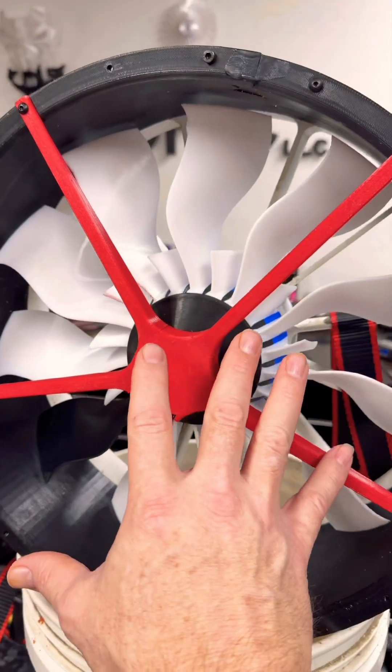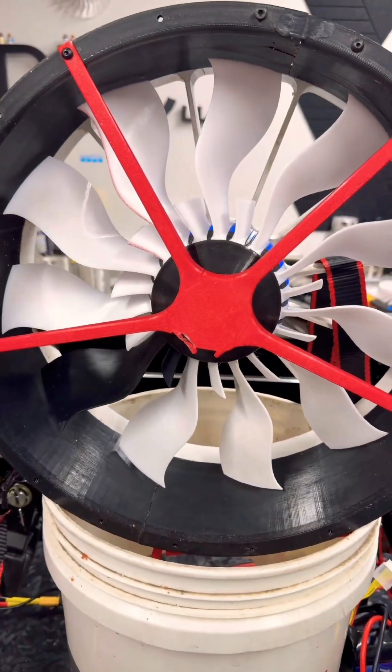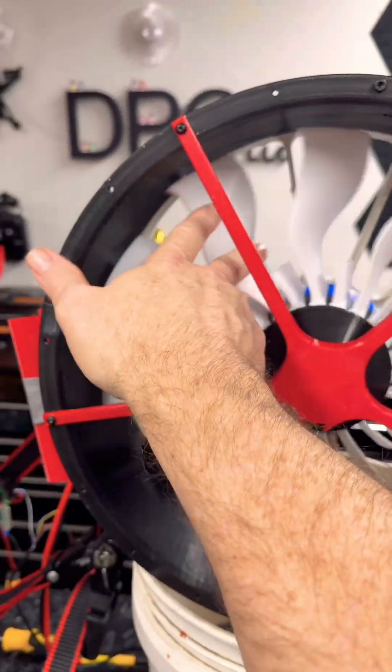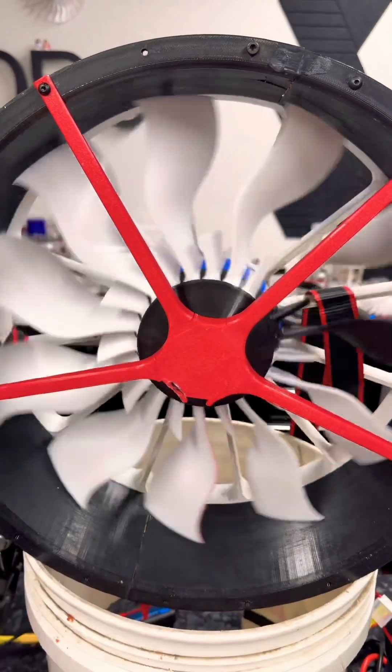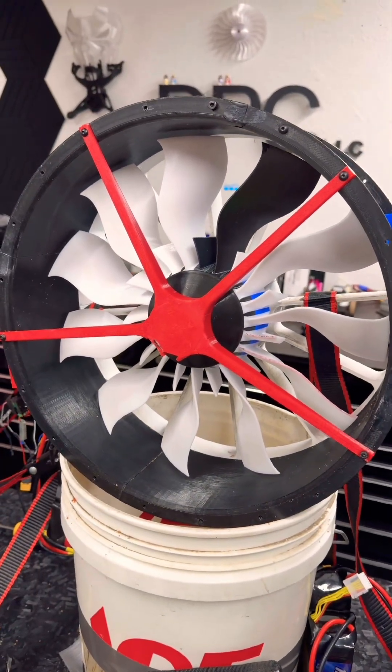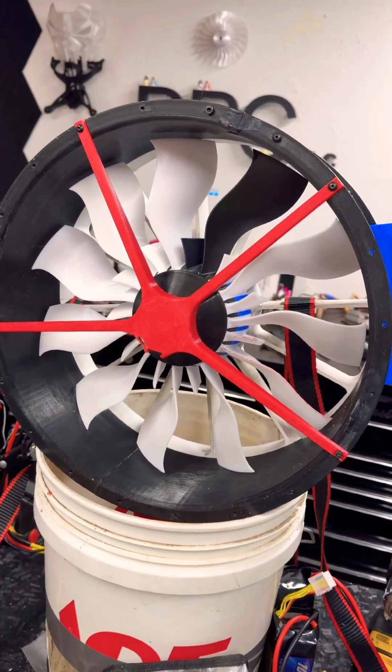So we are going to spin this one up later today. I've got a couple hours before the ASA mount prints. I did it out of ASA this time to see how it works. And we're going to spin this one up and see how she works at 18S and hope it doesn't throw itself apart.